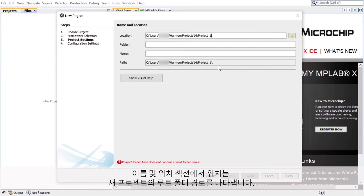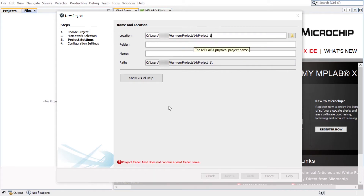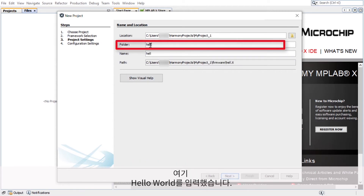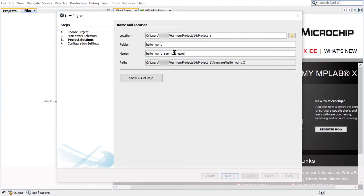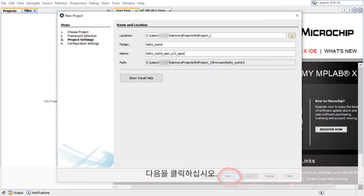Under the Name and Location section, Location indicates the path to the root folder of the new project. All project files will be placed in this folder. The Folder field indicates the name of the MPLAB X project folder — here I have entered Hello World. The Name field indicates the name of the project, which will be displayed in MPLAB X IDE. The path information will be updated as users make changes to other fields. Click Next.